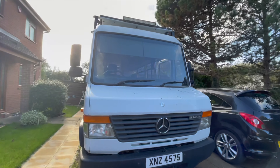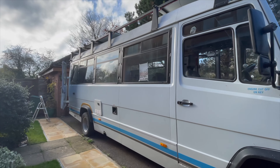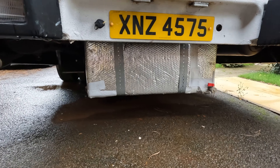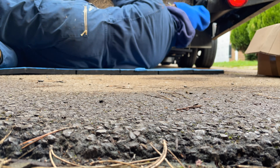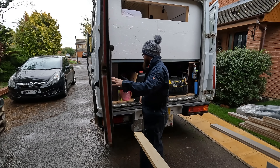We've been converting this Mercedes Vario for the best part of two years now. Now that we're actually using the bus, we've realised that some things aren't quite right and they need to be changed. When we started our van build, one of the things we put in was the underslung water tank and actually it served us pretty well, but it is massive.